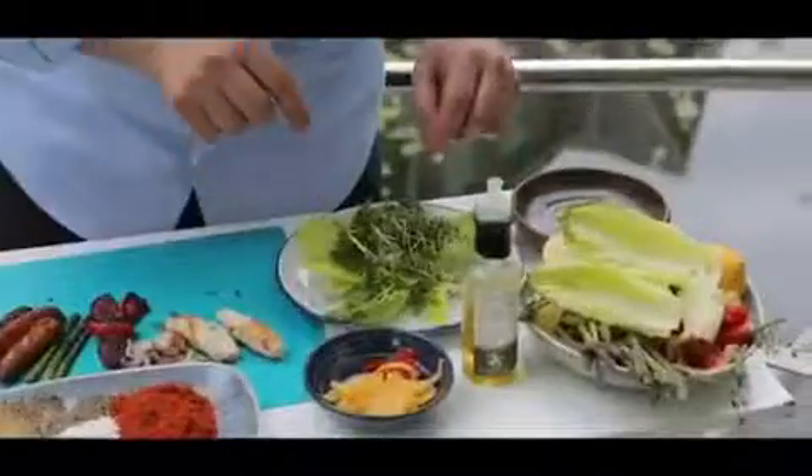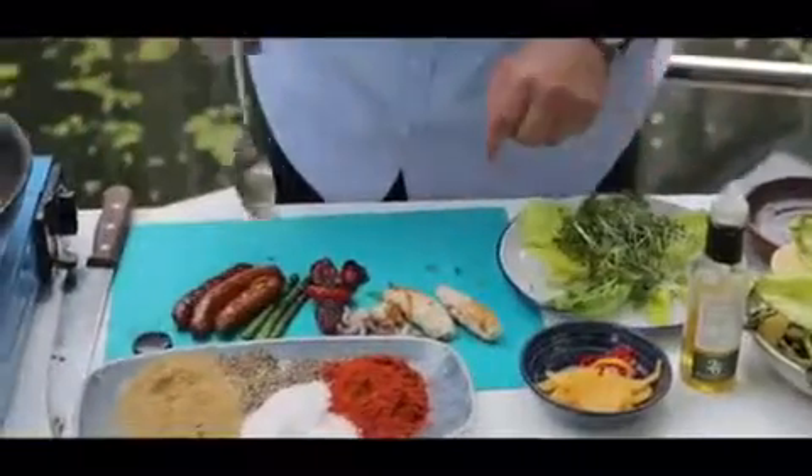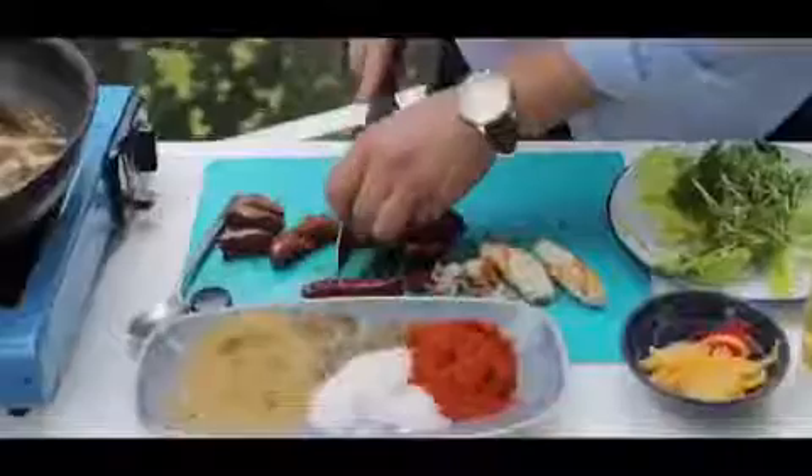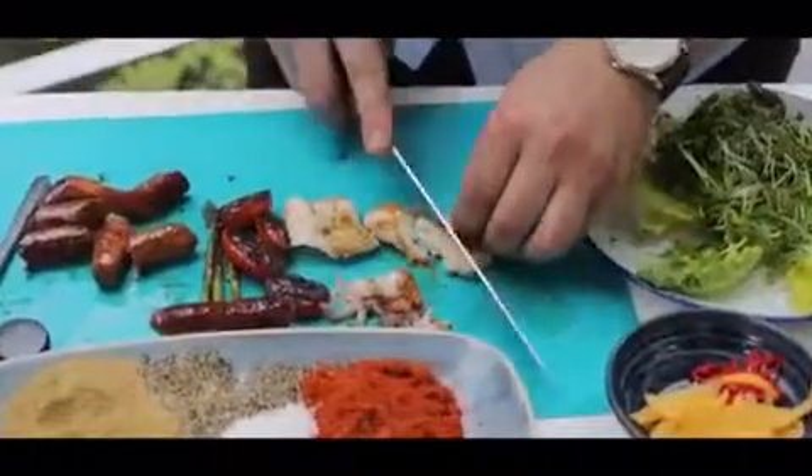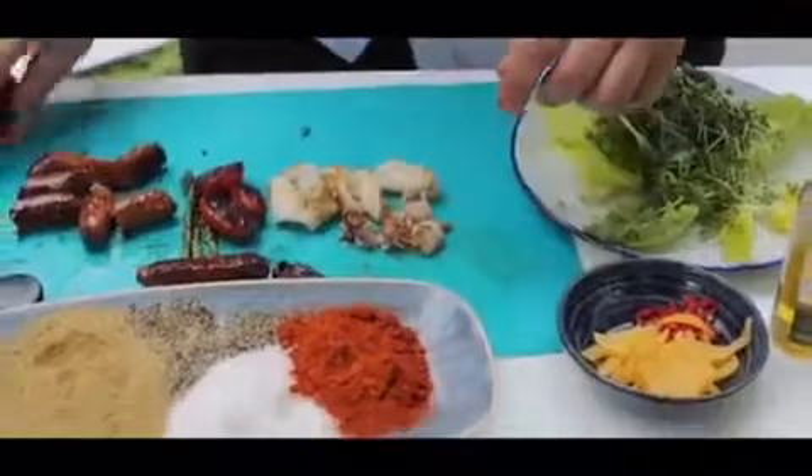Over here I've got a little plate with some baby gem lettuce, some watercress and some mustard cress — the bitterness of it just really adds another dimension and texture. Simply slice my merguez and squid, just letting them cool off slightly and I'm going to start scattering these.